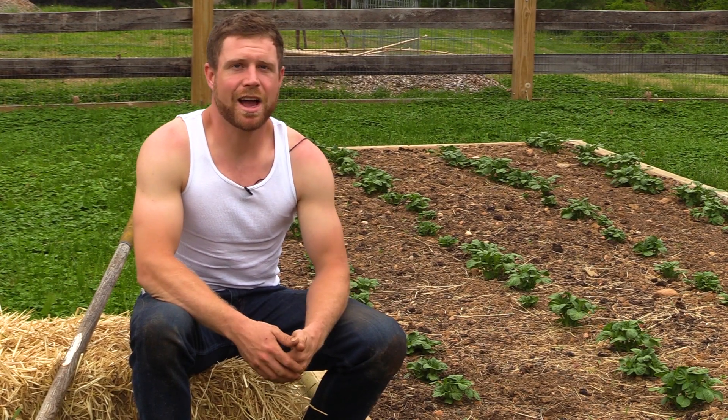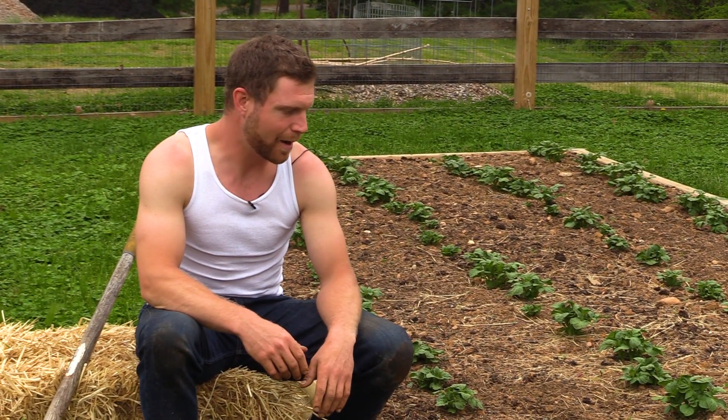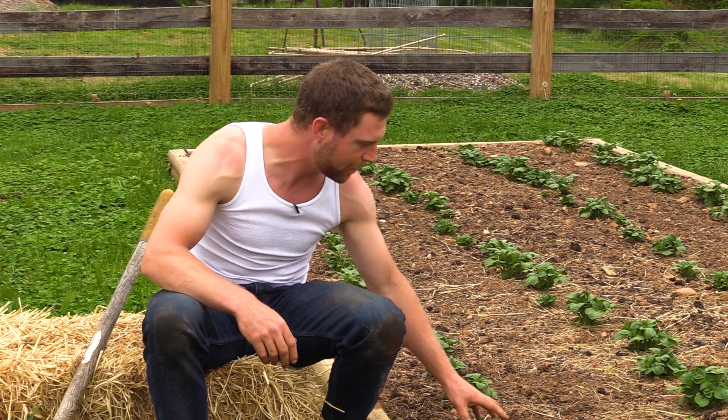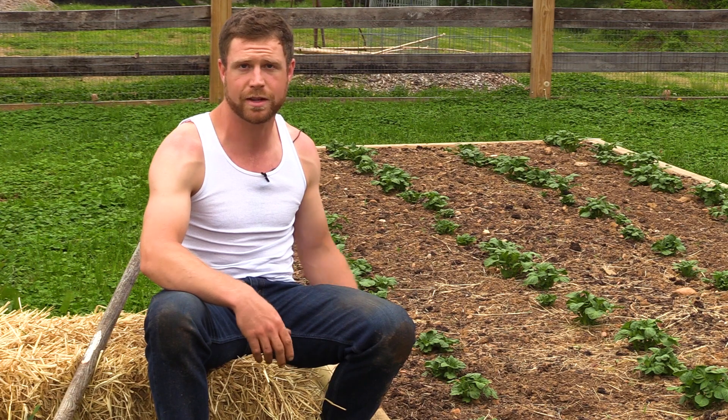Hey guys, I'm Mark and today I wanted to show you how I'm going to hill my potatoes. I planted these potatoes here about four weeks ago. I planted them whole. They're Yukon Gold potatoes and now you can see they're coming up through the soil. They're nice and lush and healthy looking and they're ready to be hilled.